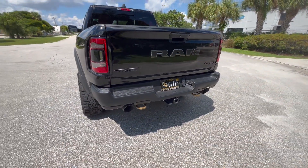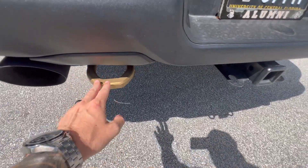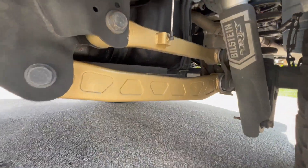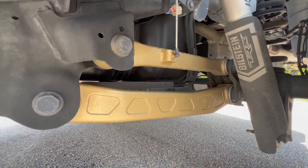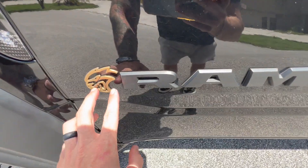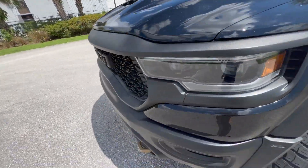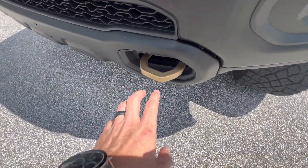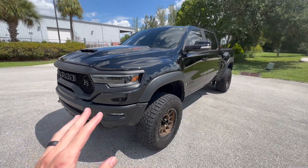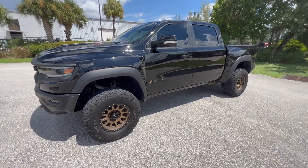A few smaller exterior touches: I painted the tow hooks bronze to match the wheels, painted the rear upper and lower links in bronze, added Hellcat badges in bronze up front, and painted the front tow hooks bronze as well — all keeping with the black and gold/bronze theme I'm going for.